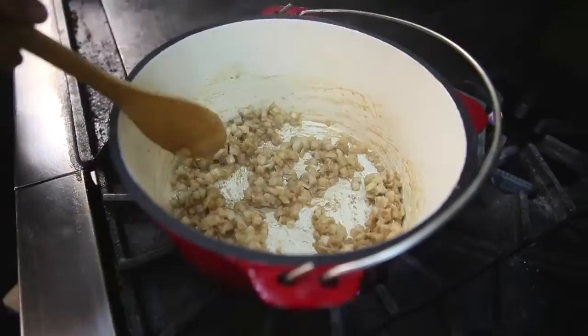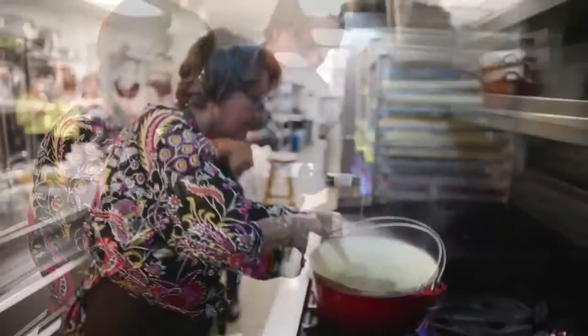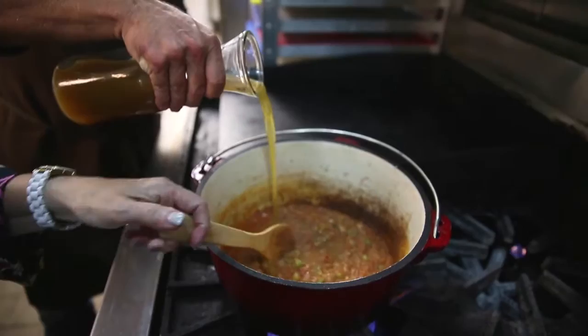Beautiful, smells so good. Now just a little bit of white wine. This is some of our homemade tomato sauce — still nice and thick. And then just a touch — actually, a fair amount of shrimp stock.